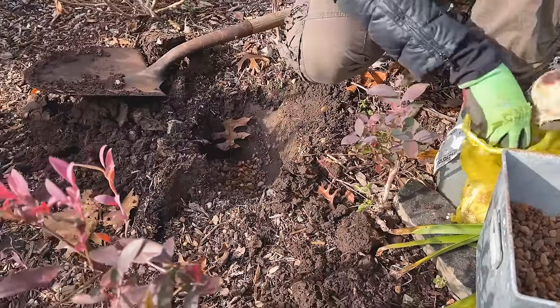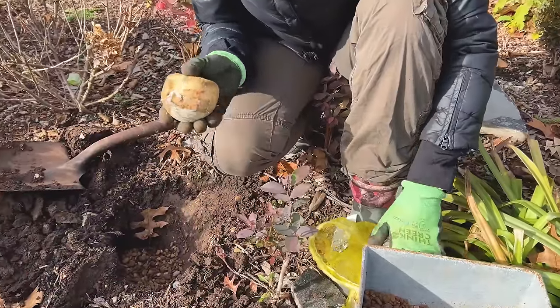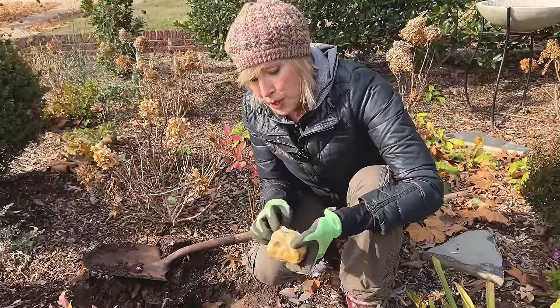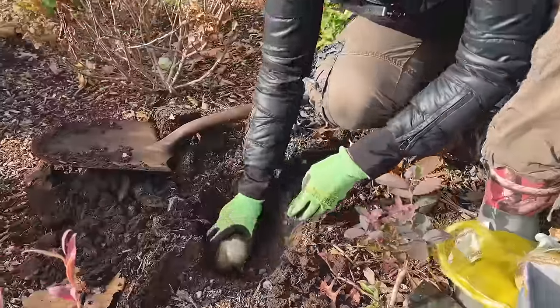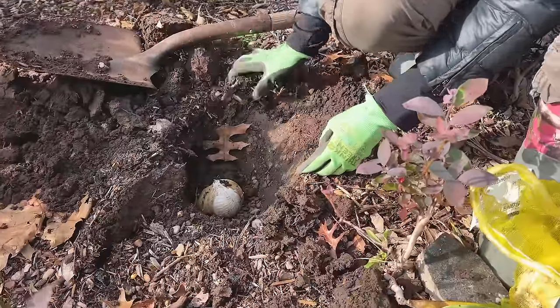I'm just going to take the bulb — sometimes I'll put one in a hole, sometimes two — and just place it with the root side down, nestle it into the gravel, and then just backfill.